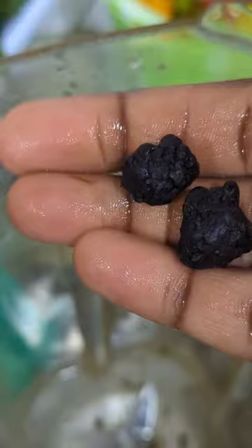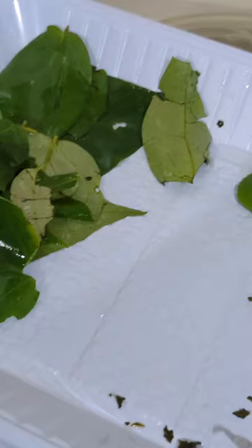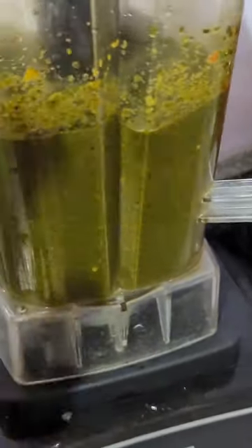While I'm waiting, I'm going to blend uziza seed, okpe, pepper — yellow pepper. I love using yellow and red pepper. You can reduce your pepper if you prefer; I love my food spicy. Then I'm adding bitter leaf, scent leaf, and uziza leaf, and blending everything until it is smooth.